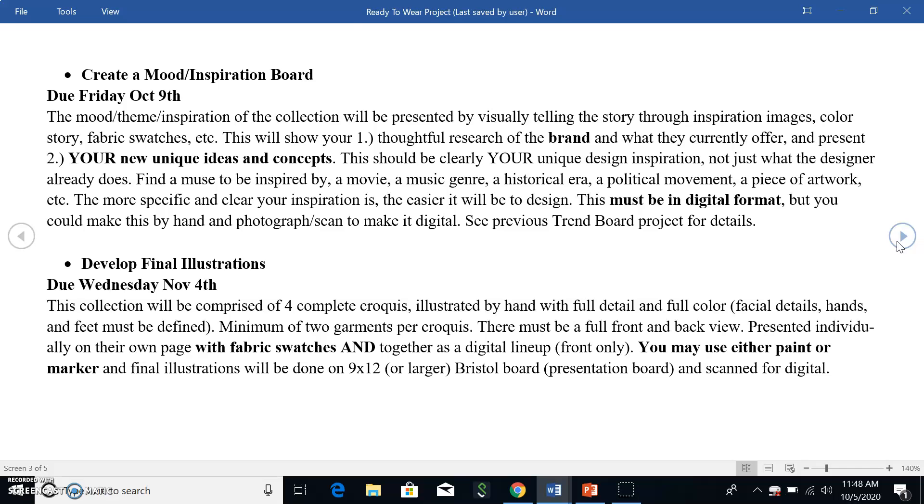We want four complete croquis illustrated by hand with full detail and full color. Face, hands, and feet must be defined. There must be a minimum of two garments per croquis — you can't just give me four dresses. If she's wearing a dress, she needs a coat or some other piece. Since this is a small capsule collection, make sure everything's represented: a pant, a top, a skirt, a coat, a dress. The goal is for the customer to want to buy every single piece — no repeats, each piece unique and amazing.